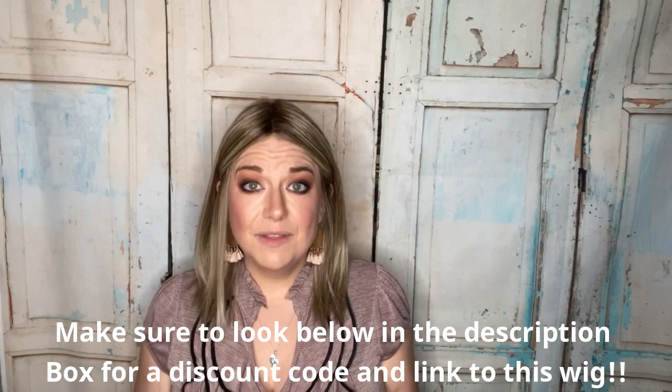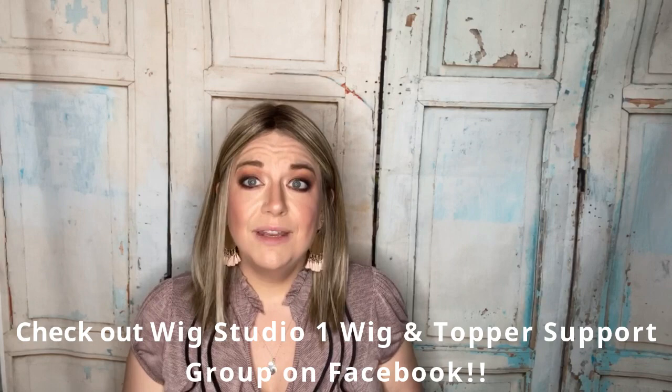If you haven't yet subscribed to my channel, I'm on YouTube under Wiggin with Christy. I'm also on Instagram and I love to connect with you over there. Down below in the description of this video is where you can find links to Wig Studio One, links to this wig in particular, and how you can save money off this wig with discounts offered with Ellen Vella. If you have any questions, feel free to contact our support — the ladies over there are wonderful. We hope you have a great day from all of us at Wig Studio One. We'll see you next time. Bye!